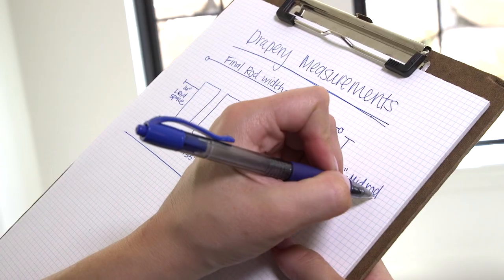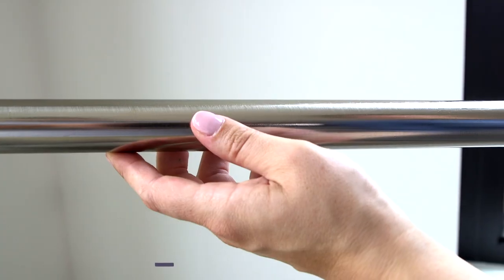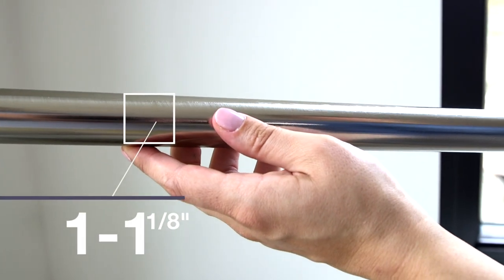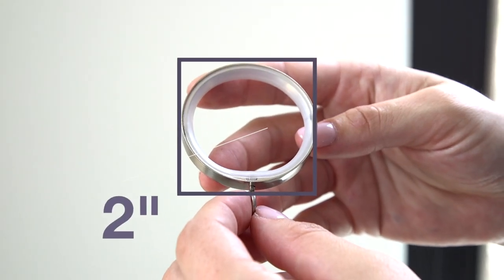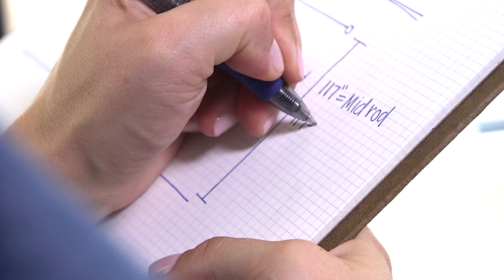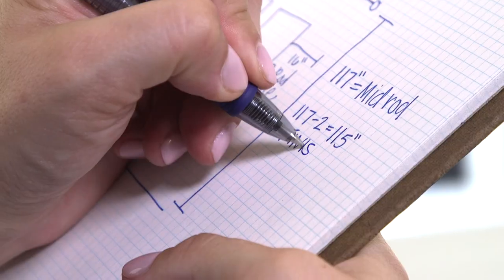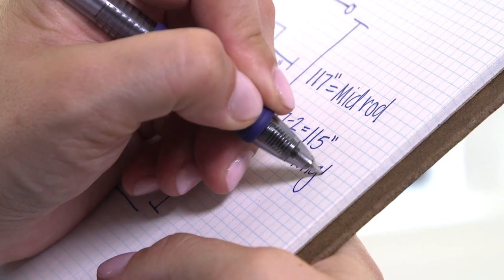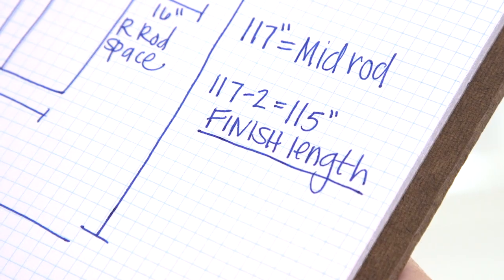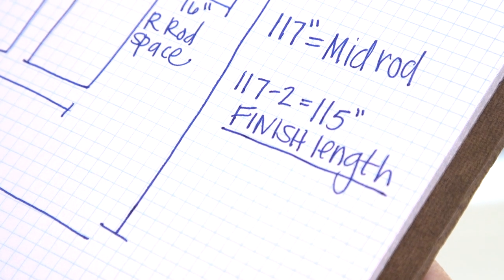Write that number down. Now we need to take into consideration where your drapes are going to be placed on your rod. Our rods always come with a one to one and an eighth inch diameter and our rings are about two inches. Take your mid-rod measurement and subtract two inches. That number is going to give us the finished length of your drapes, which is the number that you will be entering in for your length. Write this measurement down on your sketch paper. This formula works best on any of our rods and rings, as well as any that you may find in a similar size.